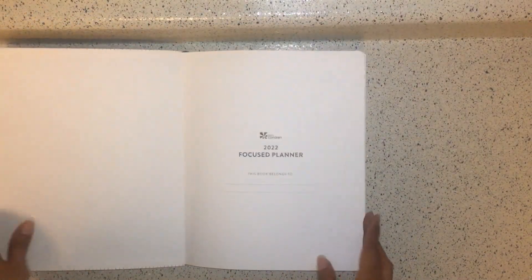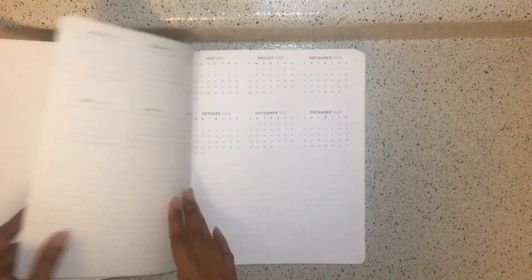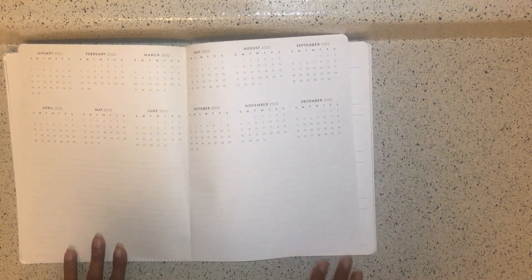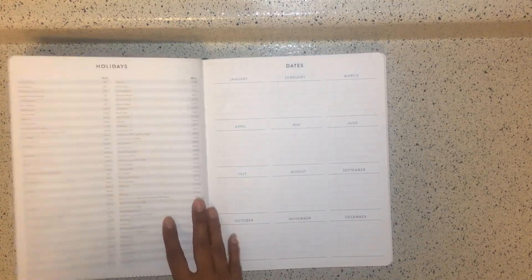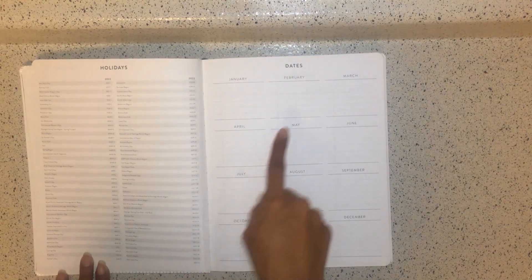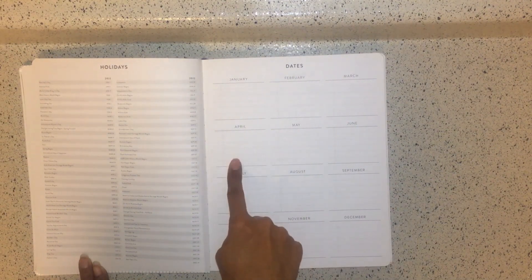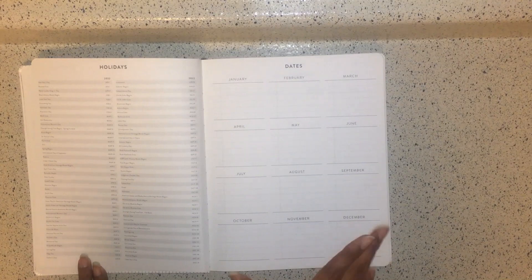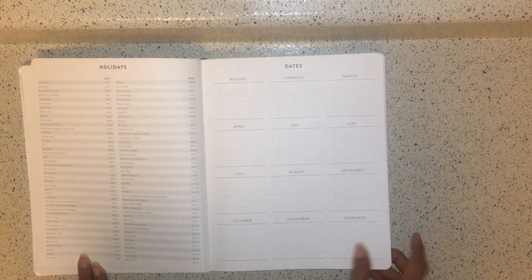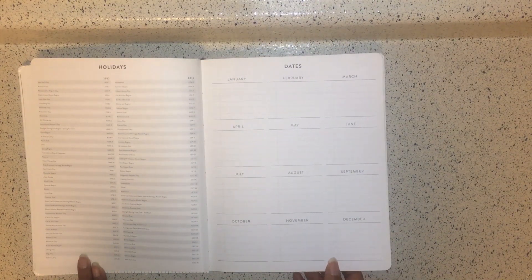When you first open it, you see '2022 Focus Planner, This Book Belongs To' and the Erin Condren logo. The first spread is the January 2022 through December 2022 year-at-a-glance, with notes pages at the bottom. You also have holidays and dates going from January to December — you can fill this in however you want: birthdays, anniversaries, class schedules, work schedules, meetings. It's a neutral layout for you to design how you feel.